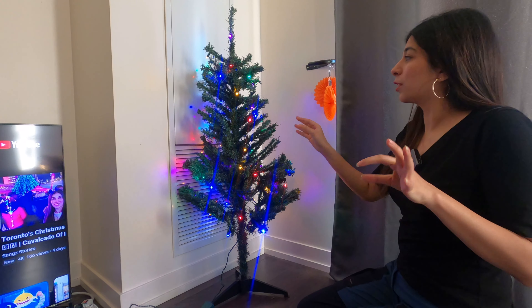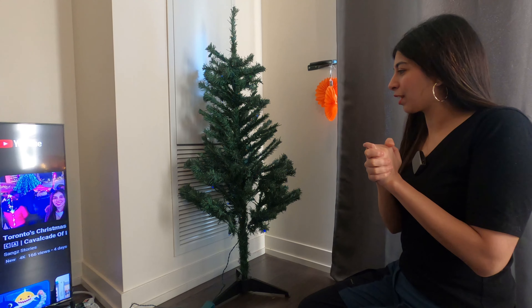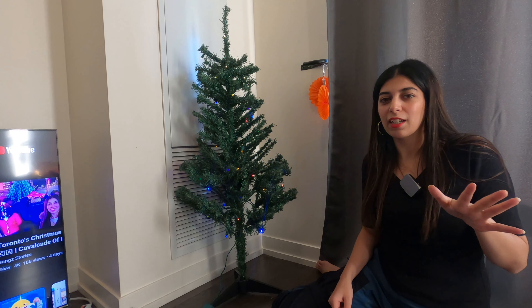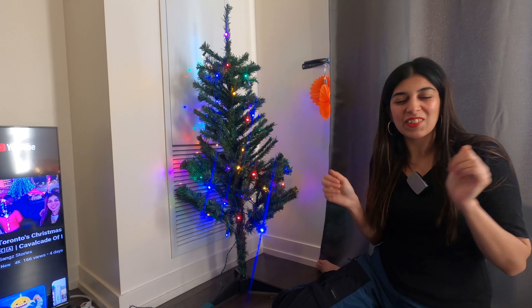We have assembled our first Christmas tree in Canada! Now we need a little star and decorations. I'm going to Dollarama to pick up some decorations, and then we will decorate it. Let's go!